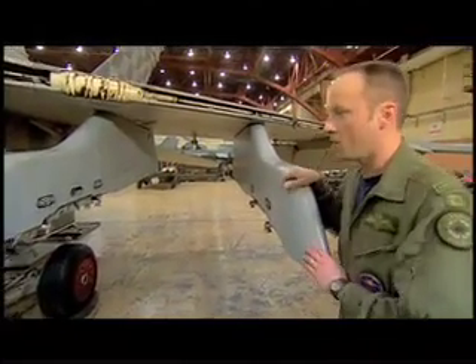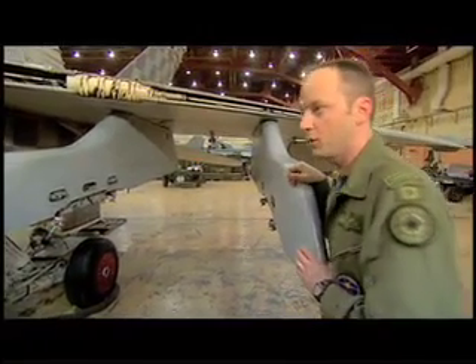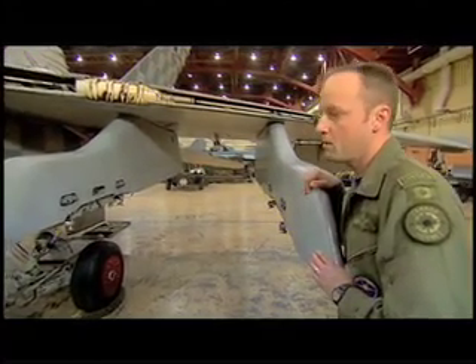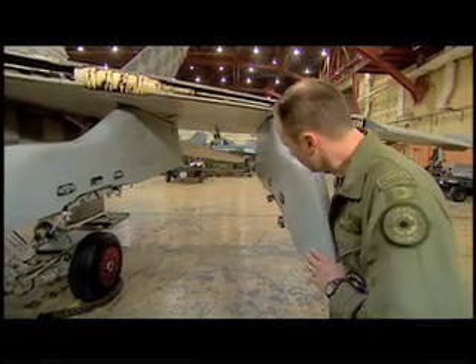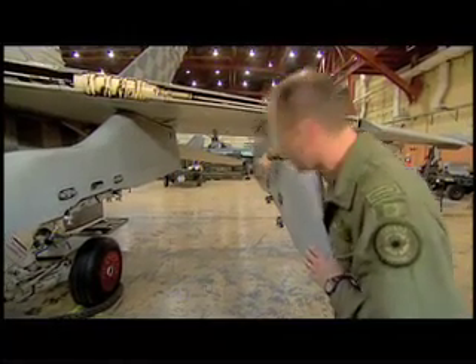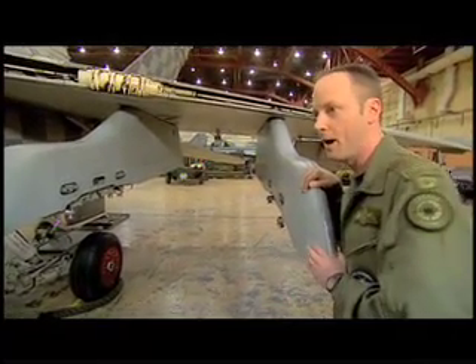There are a couple of ways we can get bombs off of there. We can get rid of them normally, which is when we hit the pickle button and drop the bombs. Or we can jettison them — that may be more of an emergency procedure — where we'll push them off the airplane using these little push rods here, or we'll have a shotgun cartridge that will actually fire them off as a third backup.